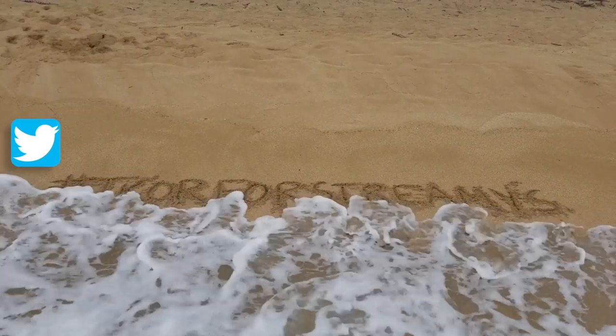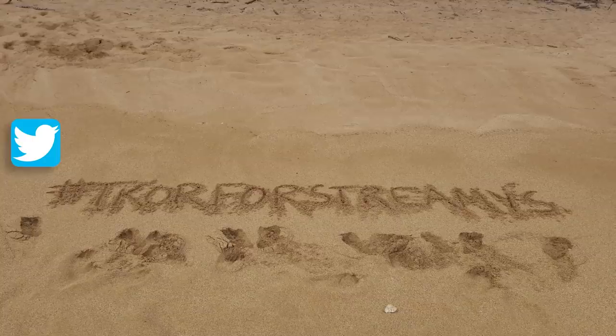Hey guys, quick reminder about the Streamy Awards. We've never been, but we'd love to win. So if you would, take 10 seconds, jump over to Twitter and tweet the hashtag TKOR for Streamys. With your vote, there's a chance we could be up on the stage on September 26th.